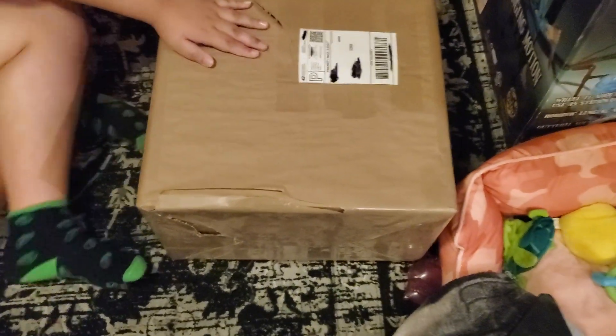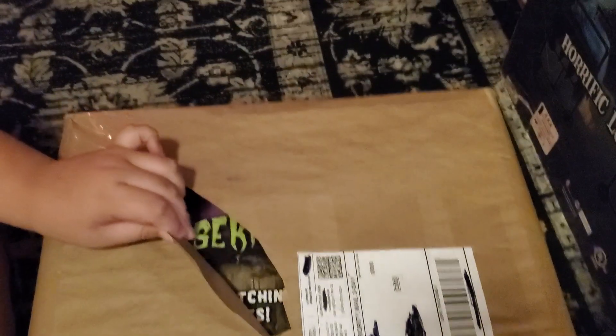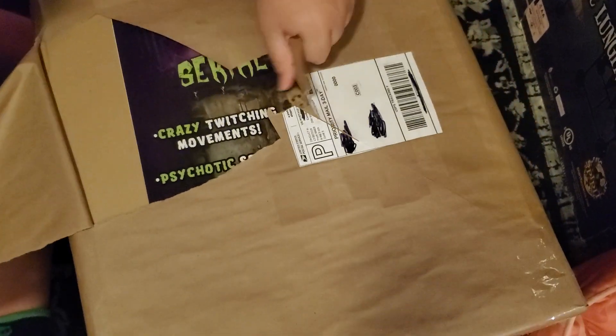Hi guys, welcome back to another unboxing video. Today we got something in the mail from eBay, so we're gonna do an unboxing video with it.